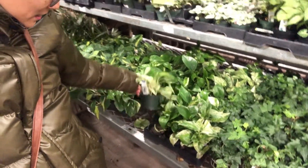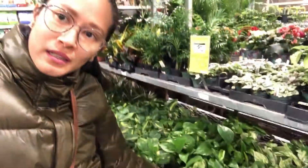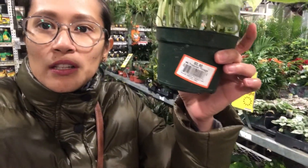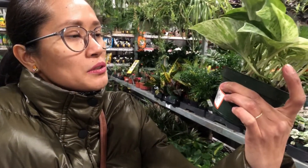So, this is like $3.98. I like this one.